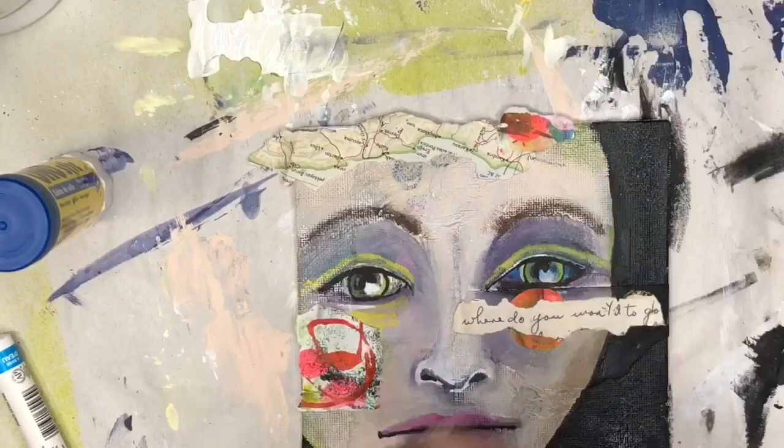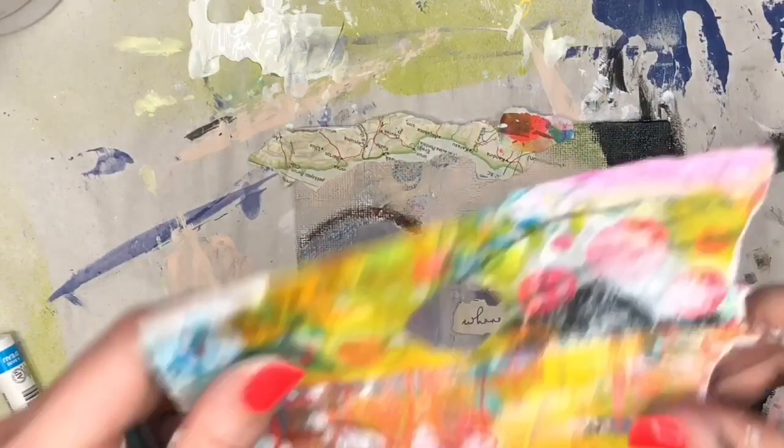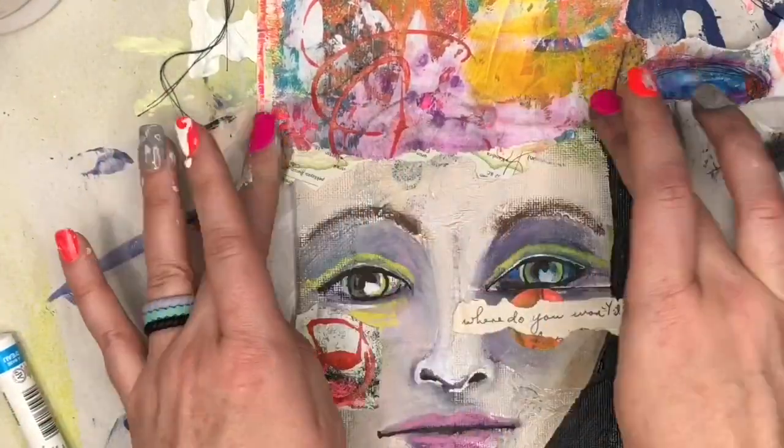Then I decided to bring back that piece of paper again — I just wasn't feeling the map, I wanted a little bit more color there up on the top of her head. So I have some Uhu glue stick on the very end and I'm just going to add another layer there and bring some color up top to her forehead.